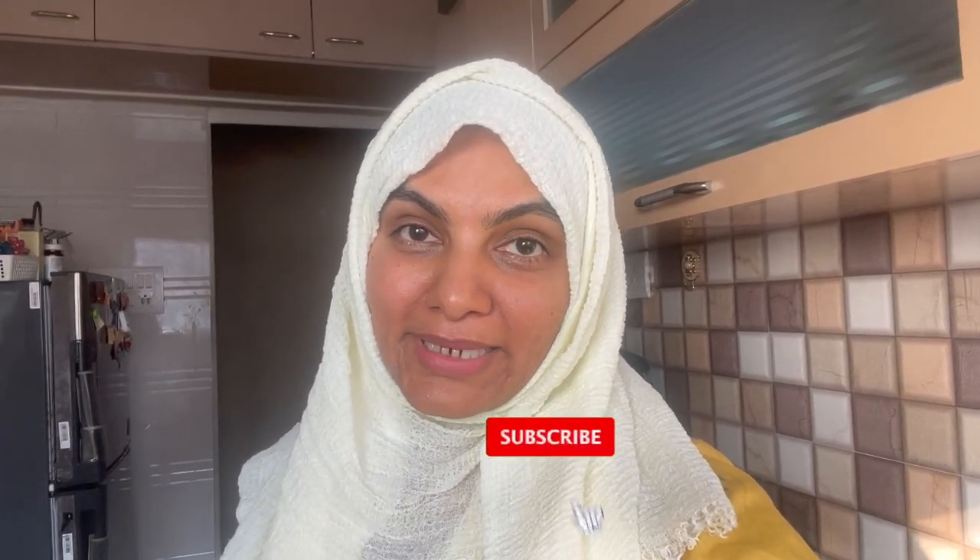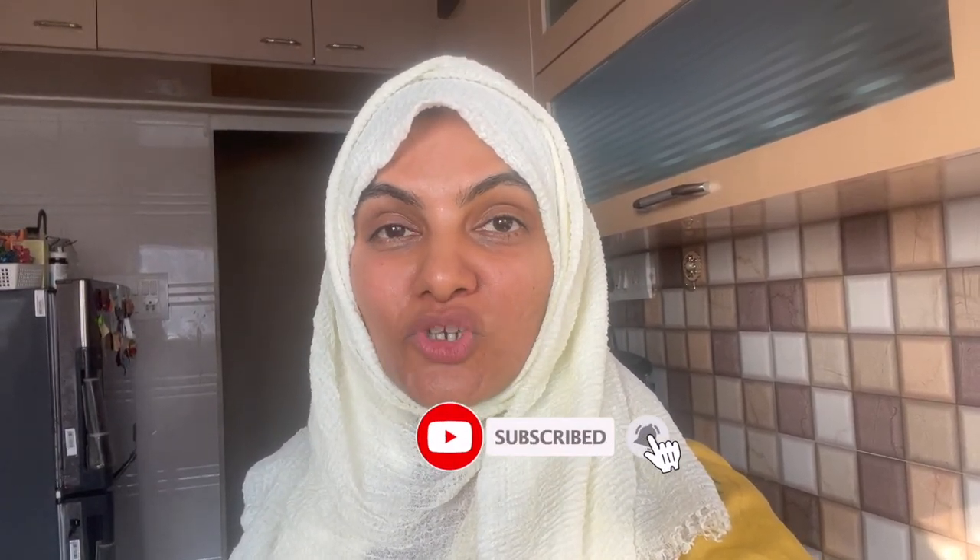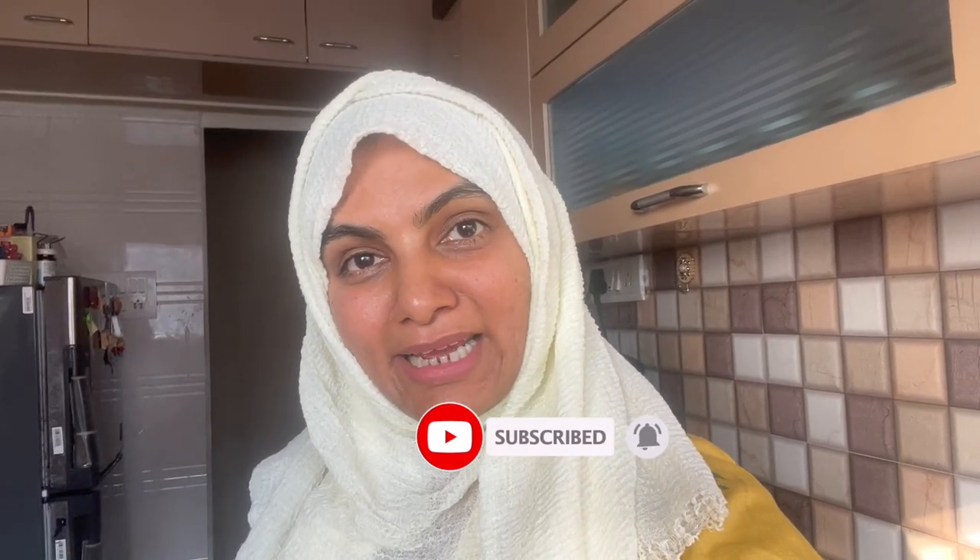Assalamualaikum, hello friends, I am Zulekha Arfad from ZulekhaasKitchen.com. If you are new to my channel, hit the subscribe button and click on the bell icon for notifications. You will see my recipes first — it is free — and if you like the recipe, please like it. Let's see the recipe today.